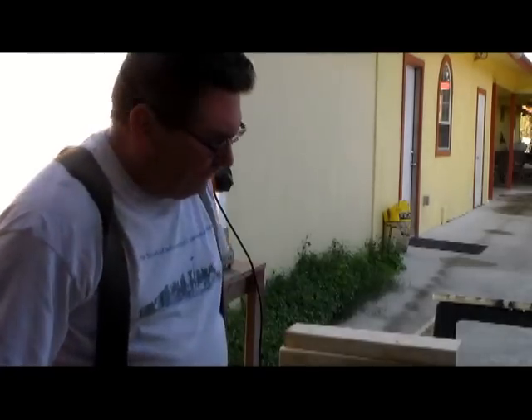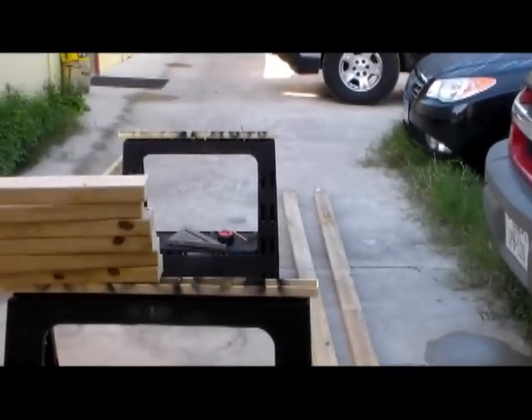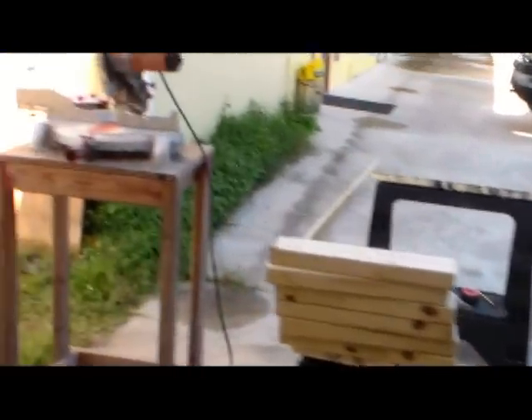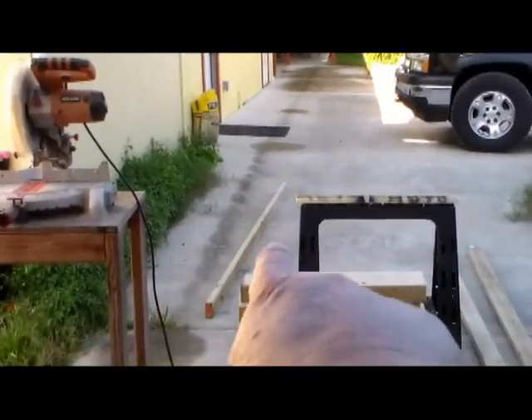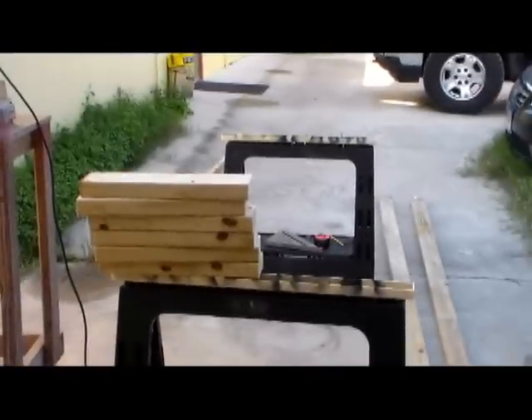Alright, so we've got six steps there. We're going to repeat the same operation with the other board, so we're going to cut that one next, and then we end up with 12 steps in this case.